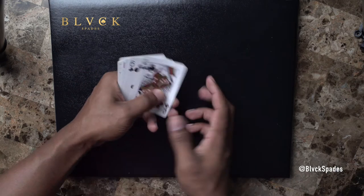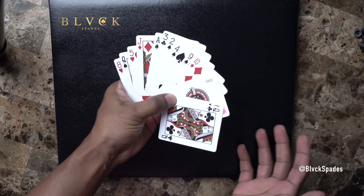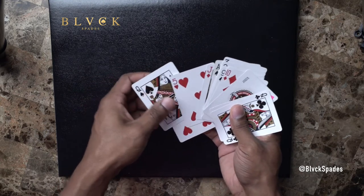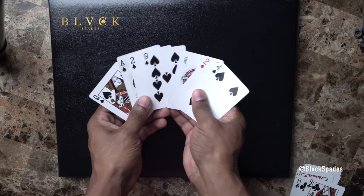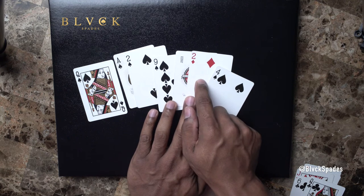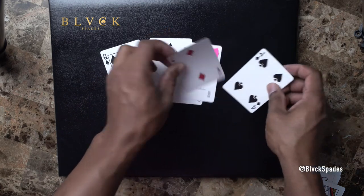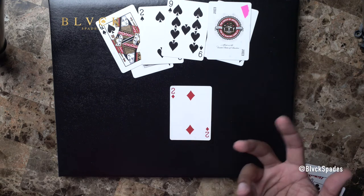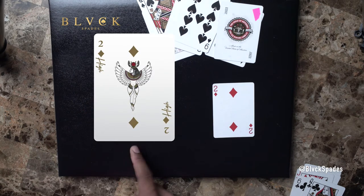Okay, this hand is decent. The very first thing you want to do when you get your hand is organize it — don't take ten years doing this, people are ready to play. What I typically do is get all my spades first and organize them to the side. Now I said put all your spades to the side, and as you notice there's a two of diamonds right there — that's because the two of diamonds is considered a spade. A common misconception is that people play this two of diamonds as a small card — it's not. This is a very powerful card.